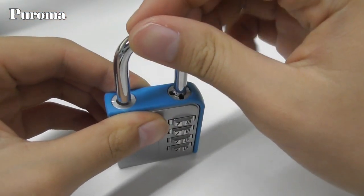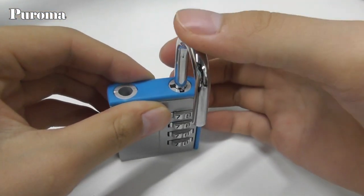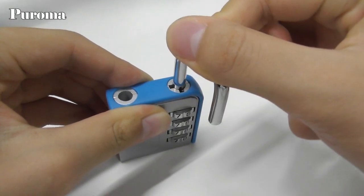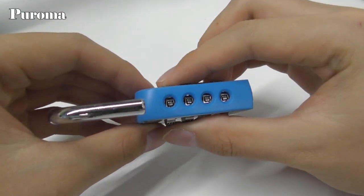Next, turn the shackle counterclockwise 90 degrees to the code setting gap, push it down until the tiny pin is fully inside the gap. Then keep turning the shackle counterclockwise to the windows so that it stays down without being pushed manually.